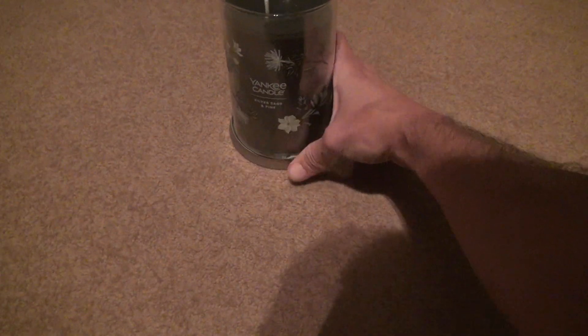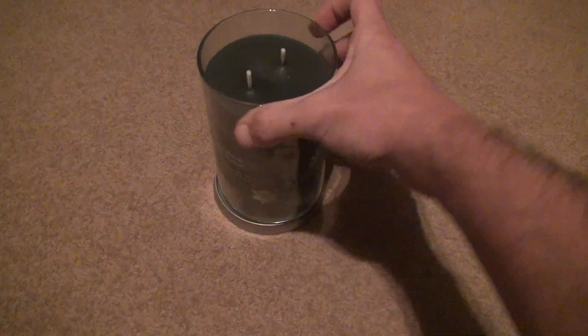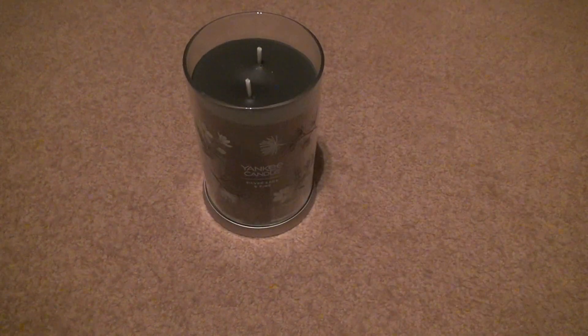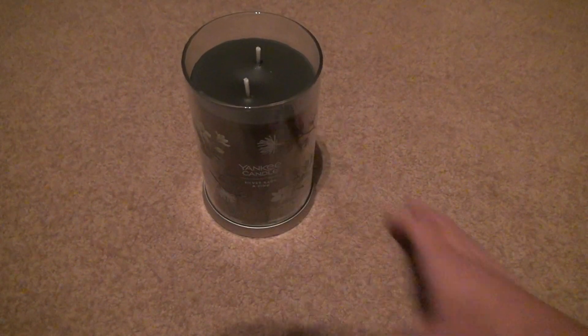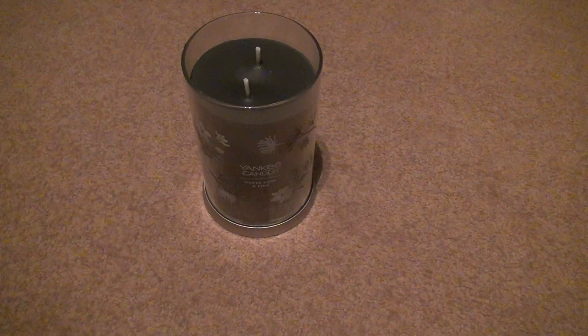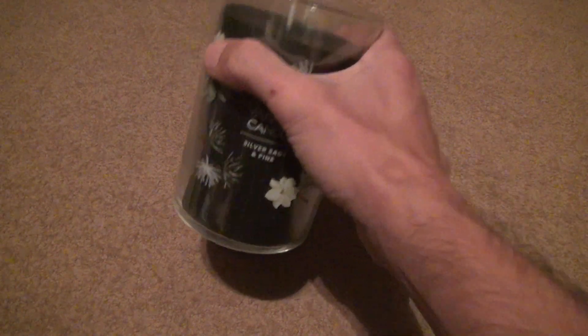You know what's great about these candles — you can put them on top of the covers and it's like a holder. To tell you the truth, it's not really that great, so I wouldn't put it anywhere it could fall over, but at least it gives you the opportunity to not put it directly on something that's hot or whatever.